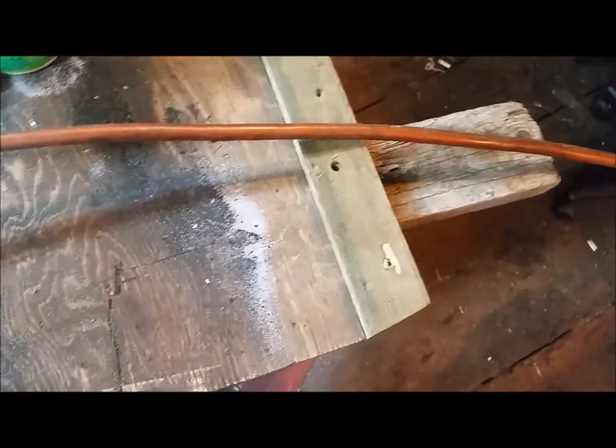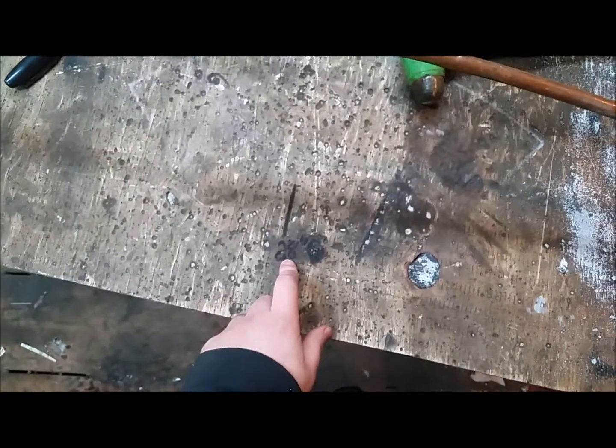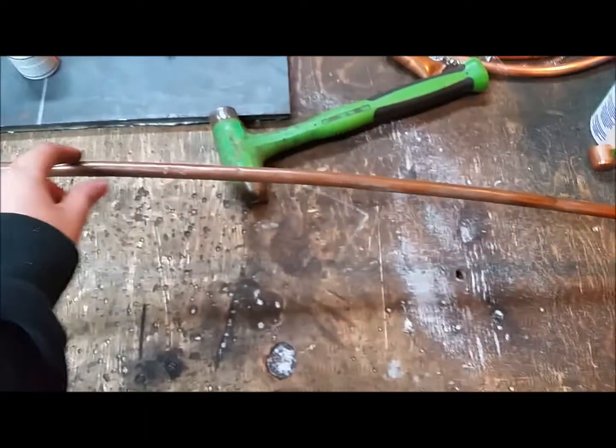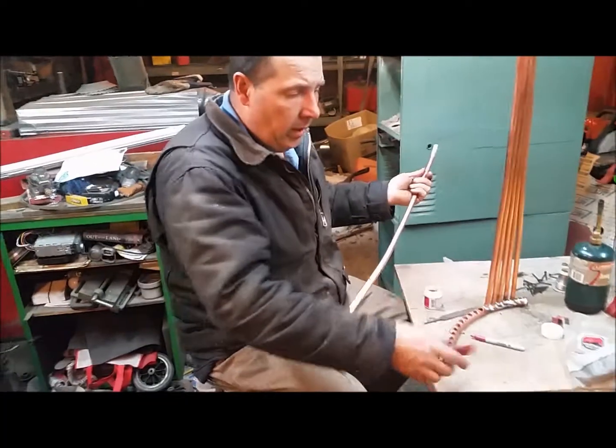All right guys, I got a template here. Here's my stopper edge — I measured out 28 inches. I'm going to cut 18 pieces of the straight half-inch pipe at 28 inches.